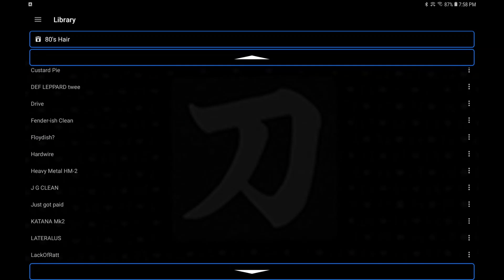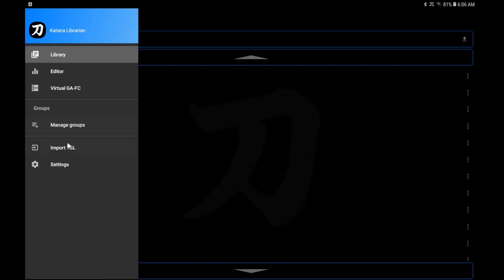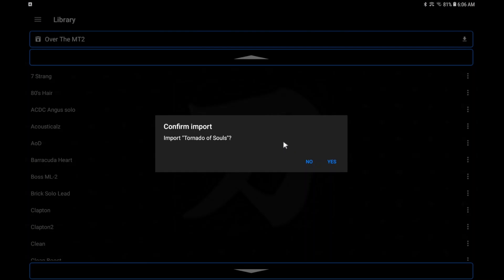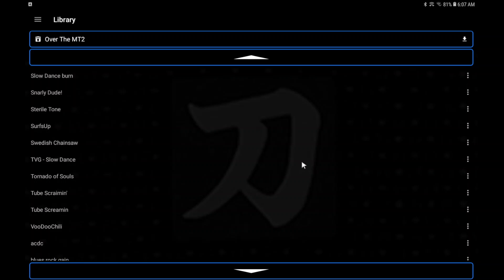Now I'm going to show you how to load a patch into your library. Come up to the three lines right by the word 'Library' — the open navigator drawer — press that and go down to Import TSL. This is where it's important that you know where your patches are — whether you downloaded them from a Facebook group onto your tablet or loaded them onto a flash memory card or micro SD card. Here we go — I'm going to load this 'Tornado of Souls' one. Find the patch, double-click it, it says 'Confirm Import,' you hit Yes, and there it is.